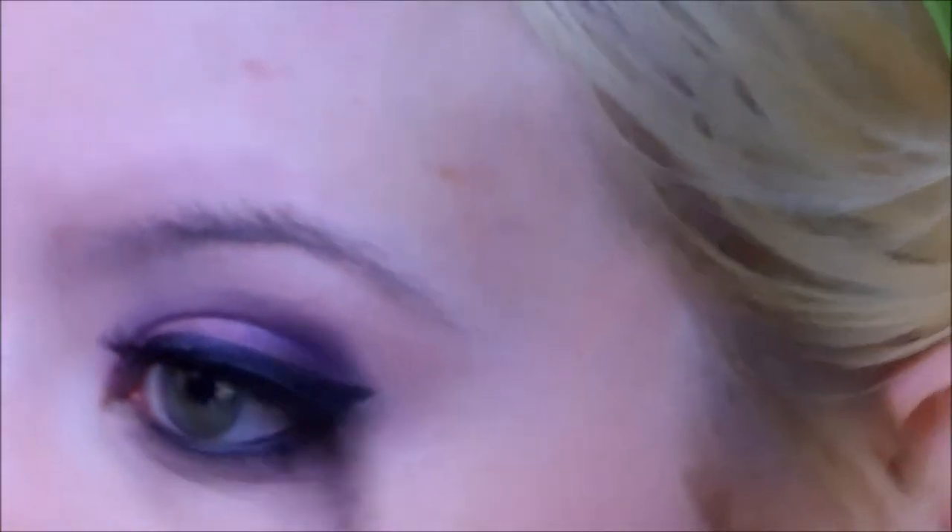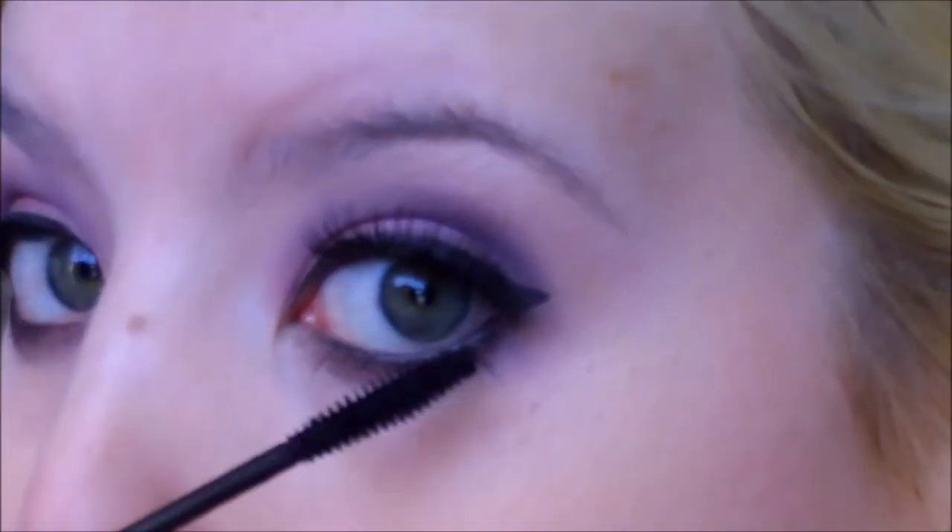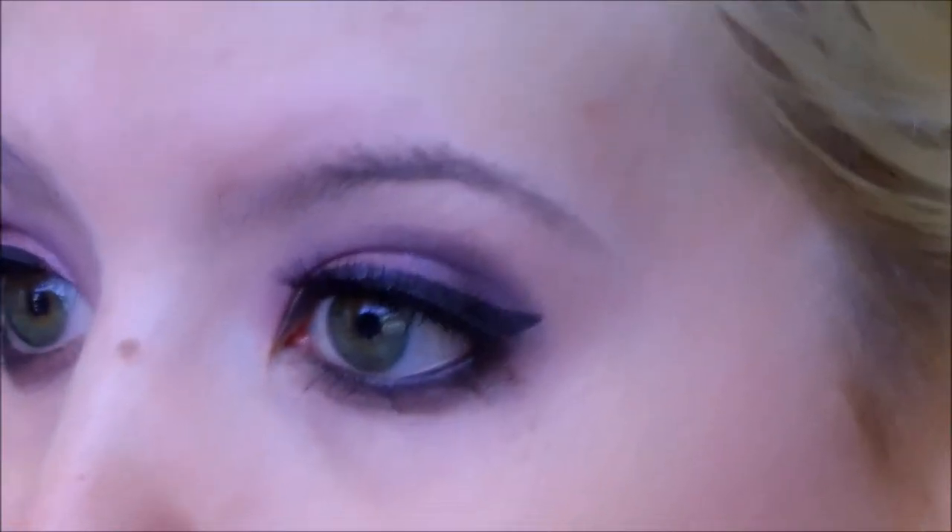On the lower lash line, I'm going to take Jungle Moon — not Twisted Plum, it's definitely Jungle Moon — just to bring everything together. And I'm using the Rimmel London Lash Accelerator to blend my false lashes in with my real lashes. The lower lash line is done too, and I made a mess.